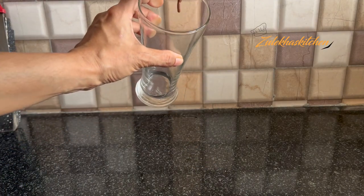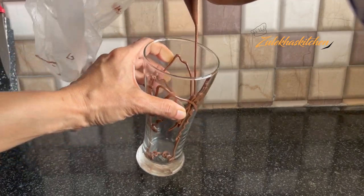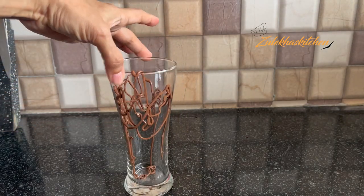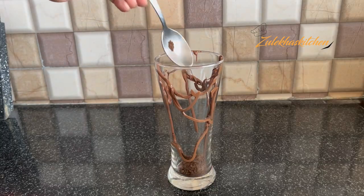I have a tall glass — if you want, you can use a small glass. Decorate it with chocolate syrup. I don't have chocolate syrup, so I am using a piping bag to decorate instead. Now place the biscuits on the side of the glass.